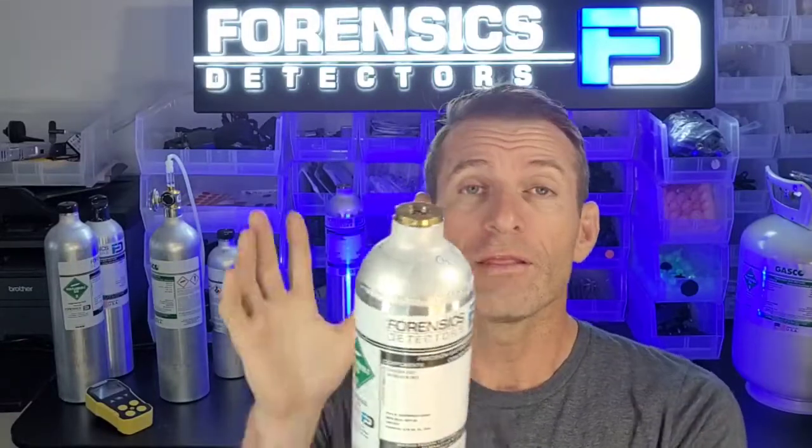Forensics Detectors — we are authorized representatives of GasCo, the best gas mix company in the United States, and we're happy to offer their gas product to you with our label on it.